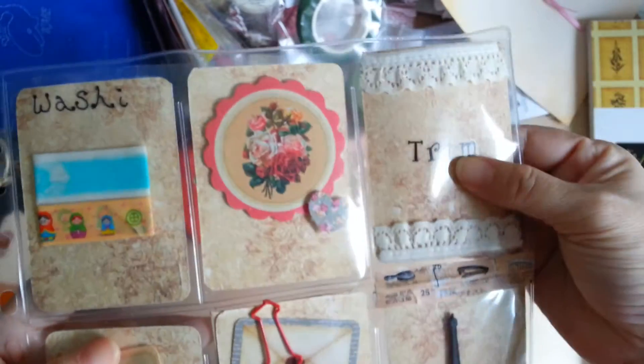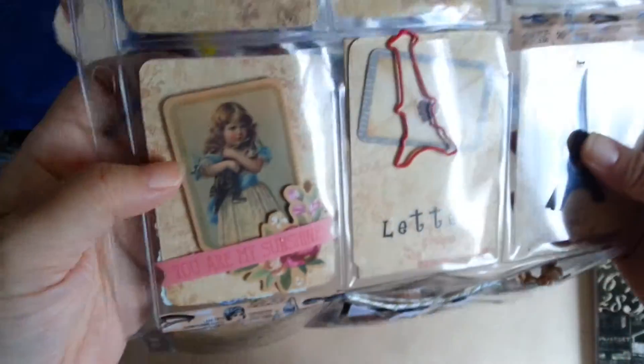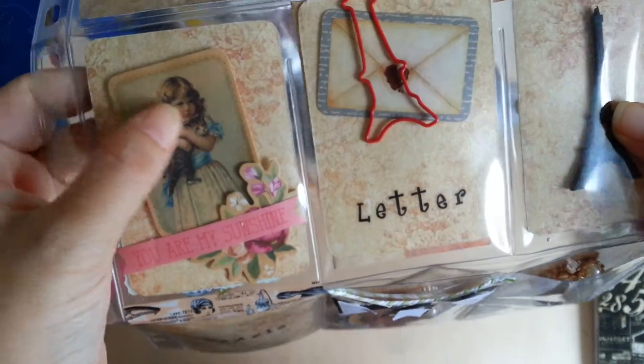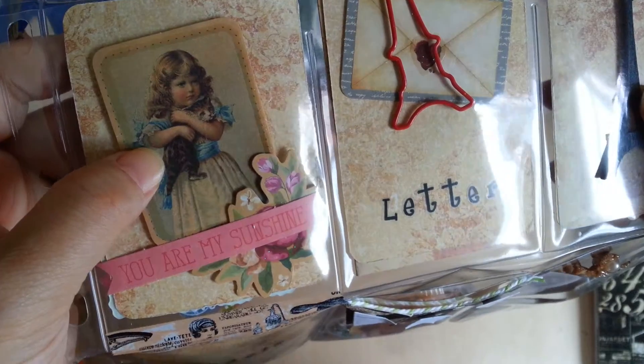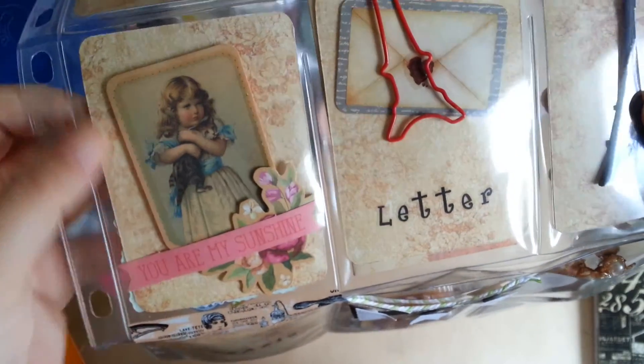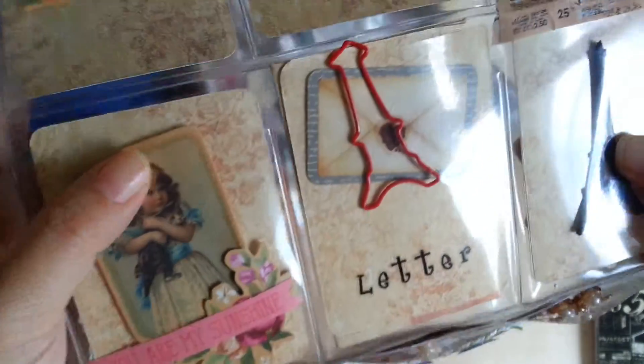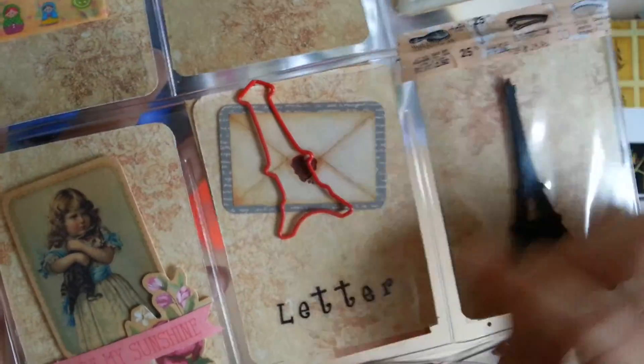The third pocket is just some trim that I placed inside. Then in the next row, this pocket I just used this image of a little girl with a cat, and some of the other die cuts on the paper. I really like this image — it's really vintagey.